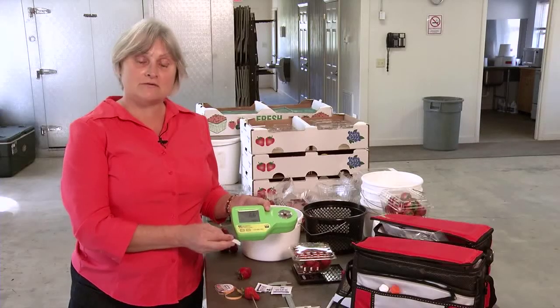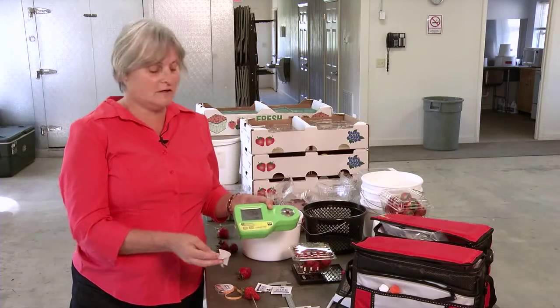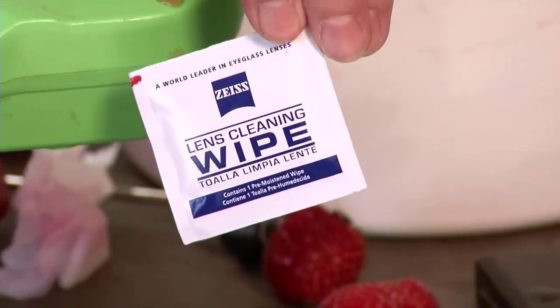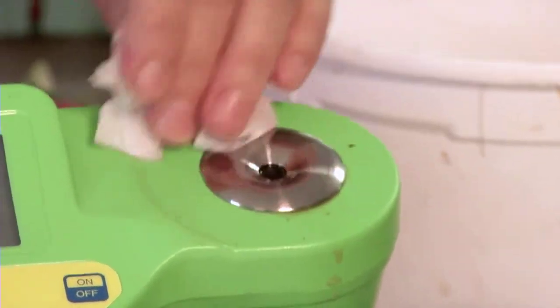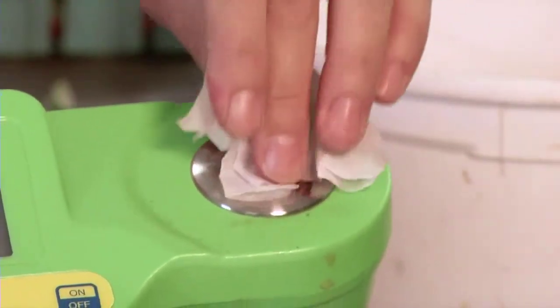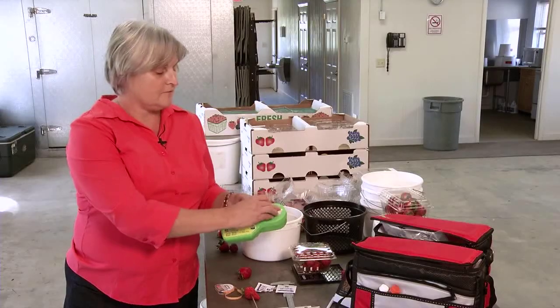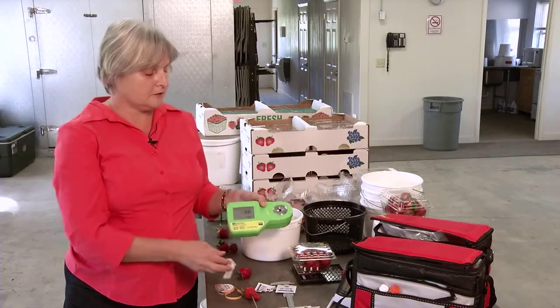When you go to clean these, you can't use a paper towel. You have to use the same thing you would use on your eyeglasses. These lens wipes can be bought just about anywhere — a discount store, a pharmacy — and you simply wipe off your lens. This lens has a special coating on it, just like your glasses do, and you want to keep it clean and not sticky. If you leave juice on here for any length of time, it's going to corrode the coating and you won't get a good reading. So this is my most expensive part of this kit.